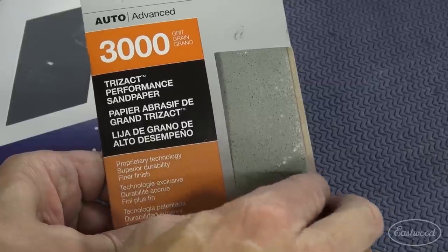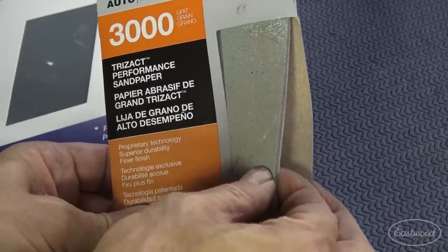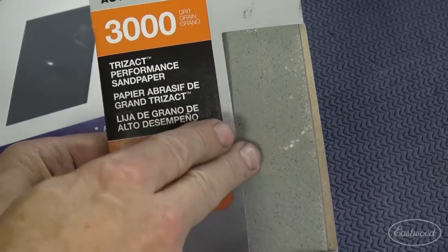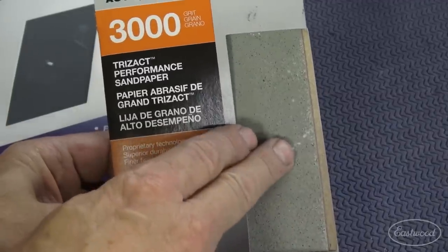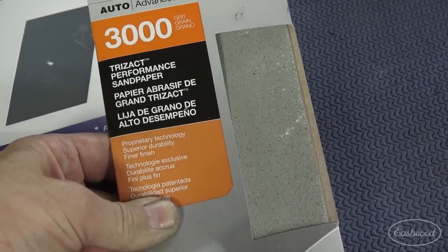The grit on the paper itself is triangular shaped — that's where it gets its name — and it's got a bit of a foam backing to it. So it makes it very forgiving and very fine, very precise. It almost puts a gloss into it, but the beauty of this is that it makes it polish so much faster and so much easier. It's a perfect final stage to just about any color sanding and buffing project.